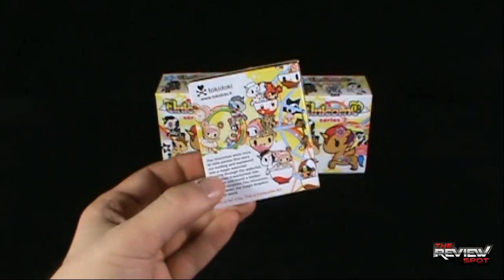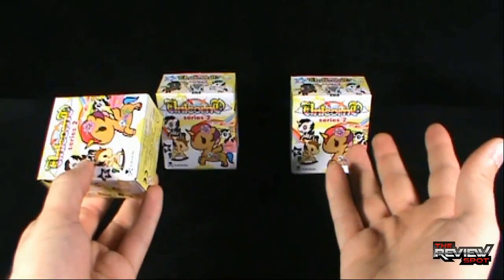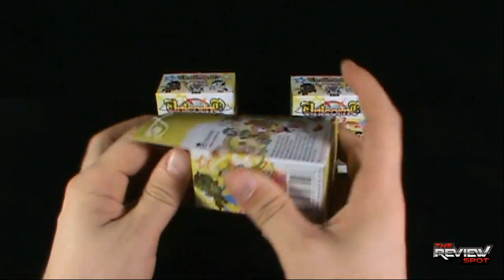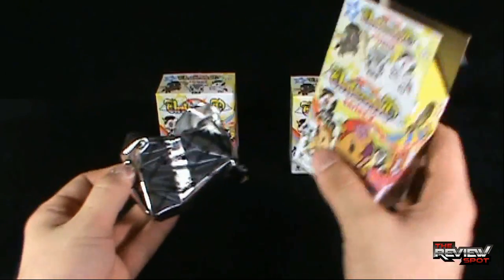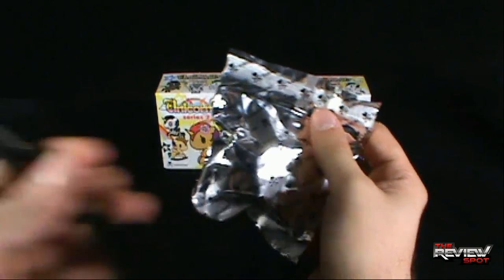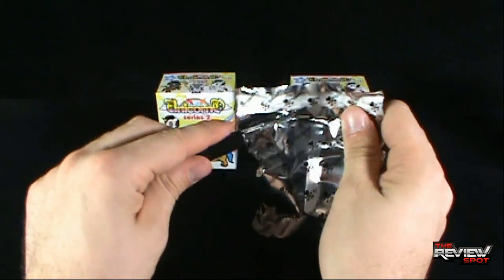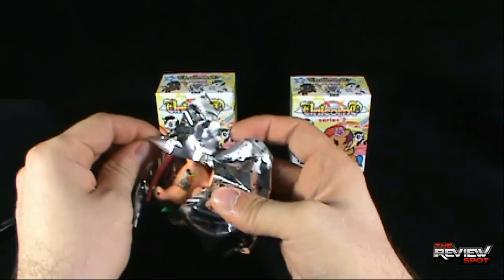Spot was incredibly impressed with the first wave of Unicornos. Seeing another series, picked up three — now we know the story. Let's continue on with our journey. I'm going to open up the first box like so. Inside, yes there is a foil bag. The box is no longer needed, we just put that aside. I've got my knife, Old Red — I just happen to have her right here. Anyway, let's open this up and find out what the first Unicorno is.